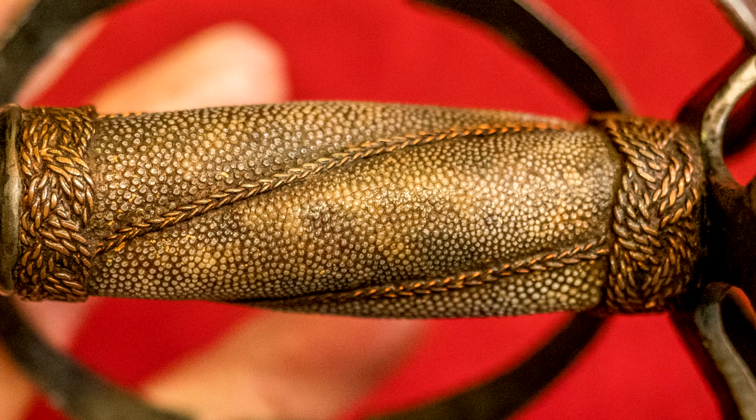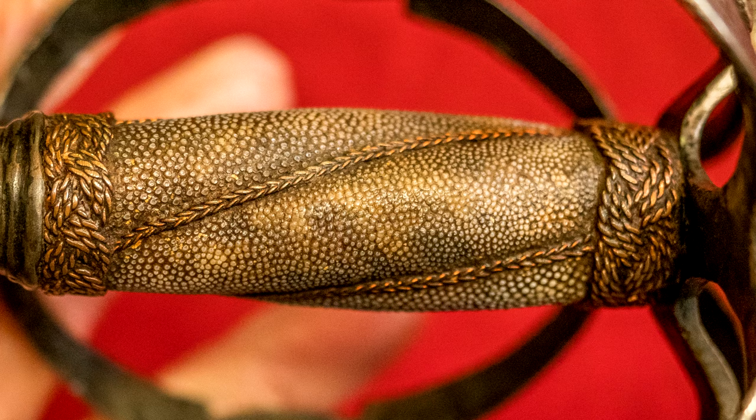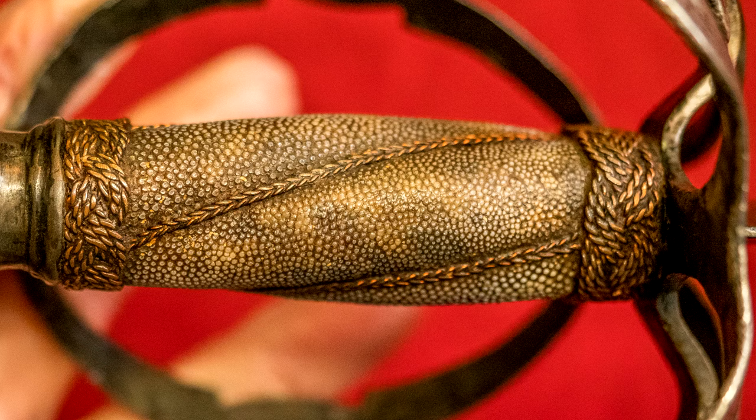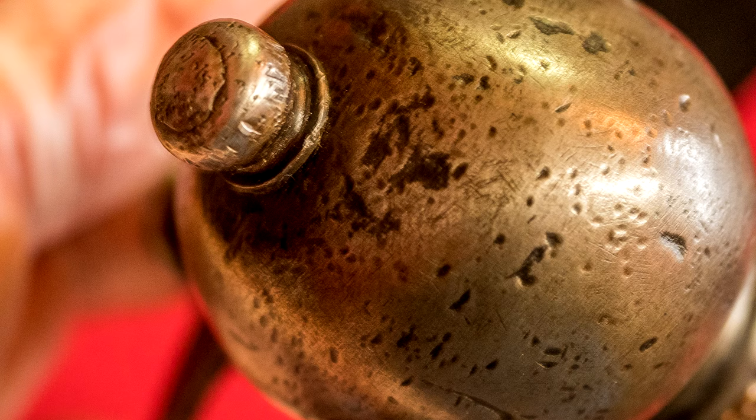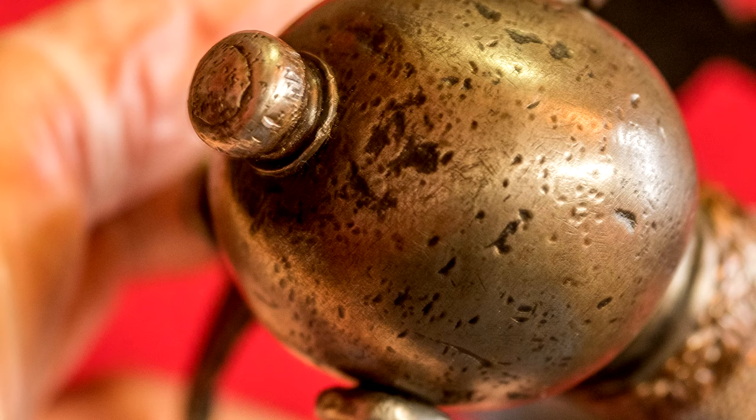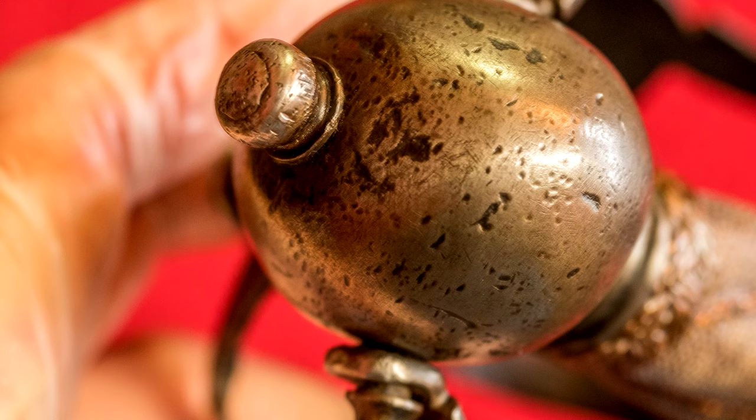Even though this may not be the original grip on this sword — it could have been replaced — it's definitely old, or period would be a better word, and it has stood the test of time through many people handling it at Oakeshott Institute exhibitions. The pommel on the broadsword was also interesting — the basket appeared to be screwed on, affixed with these handmade screws, and it reminded me a little bit of a diver's helmet. Not what I expected to see, but certainly interesting.